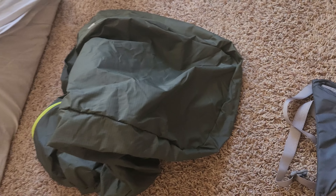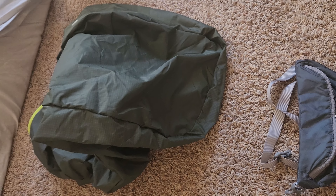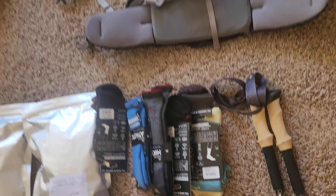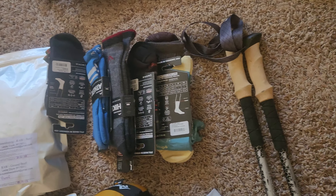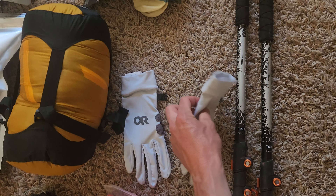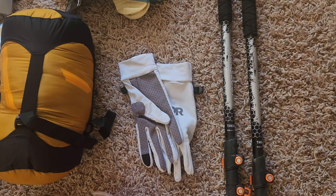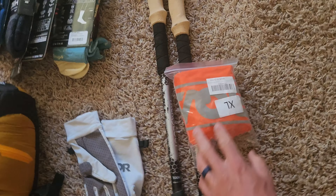This is a 60-liter Osprey travel bag — that way your stuff kind of stays in place when you're going to the airport. A bunch of Darn Tough socks; I still haven't figured out which ones I like. Hiking poles, Outdoor Research gloves — you get a little extra grip on your poles in case you're moving around on rocks, and SPF on the top of your hands. Rainproof backpack cover.